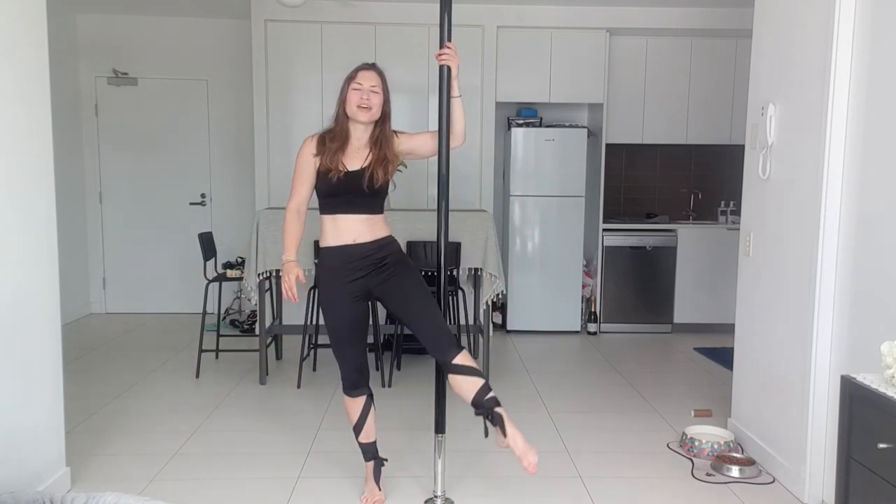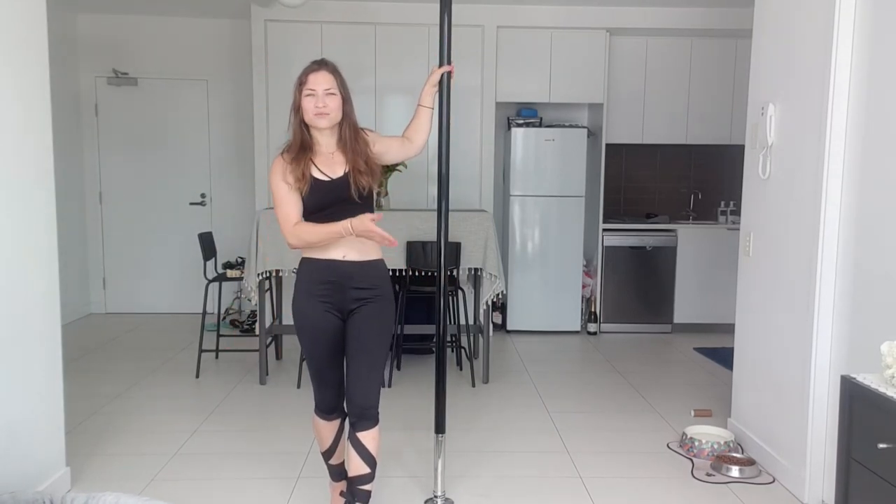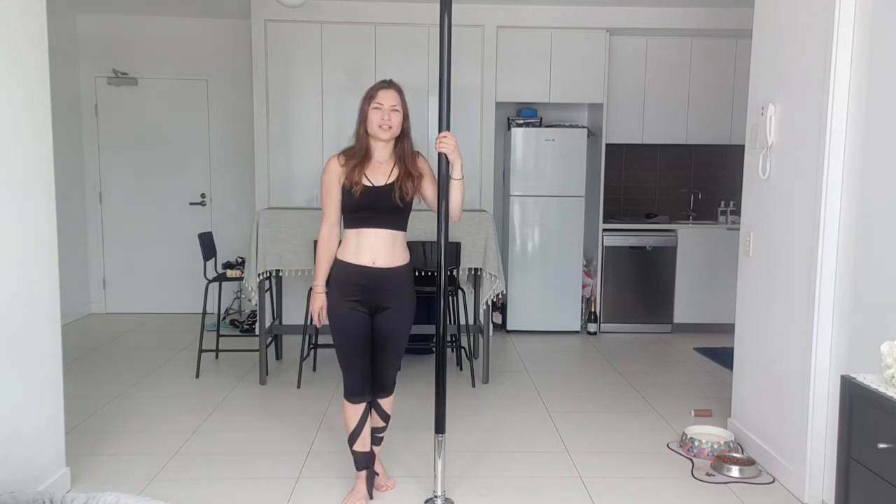That is all that I had for you today. If you're keen on incorporating this fan kick into a little choreography, feel free to try the pole flow combination video I've done as well — it's a step-by-step tutorial. I hope you could get something out of this video, and if you have any questions just ask me down below as always. Happy training, see ya!